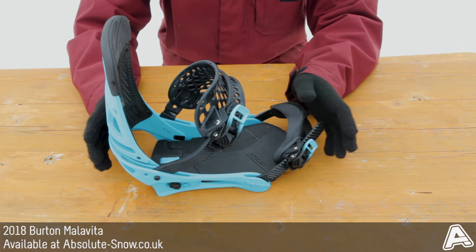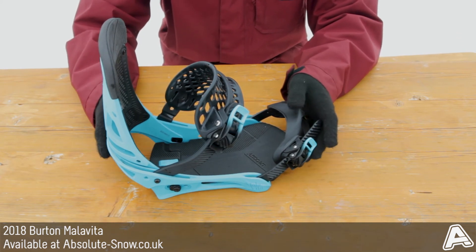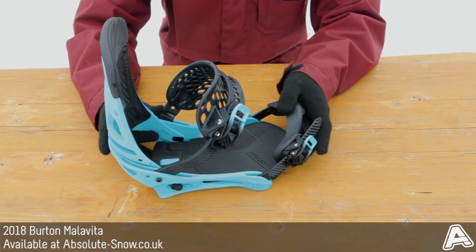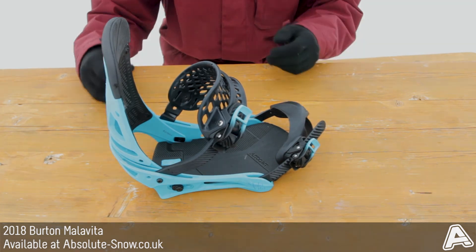These bindings are aimed at intermediate to advanced riders. It's probably not great for pure freeride, but if you're looking for an all-mountain freestyle binding with mid flex, this is the Burton Malavita. I'll see you next time.